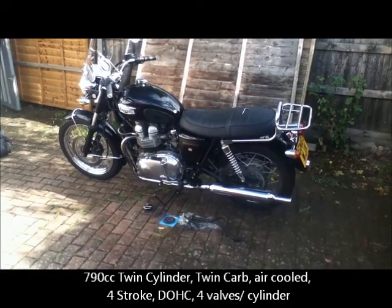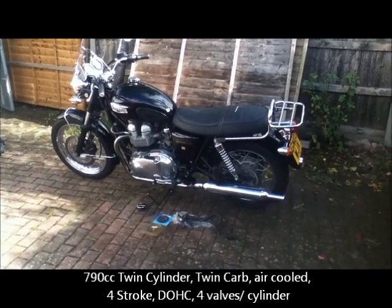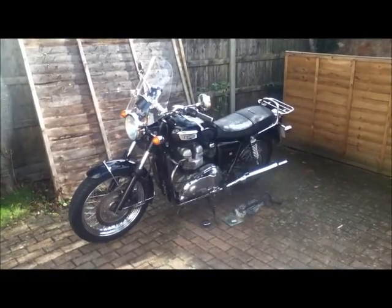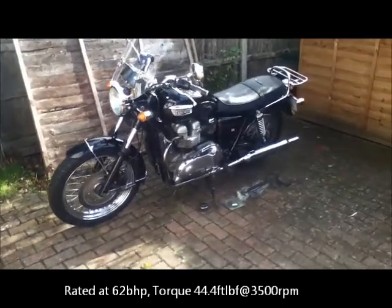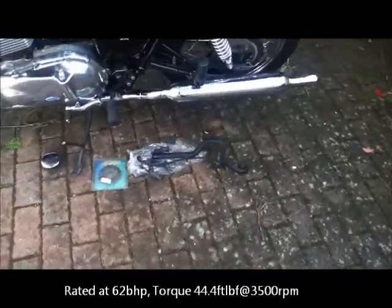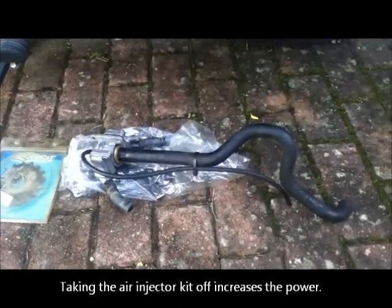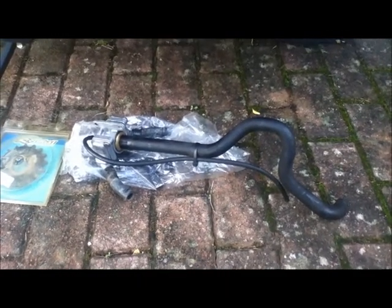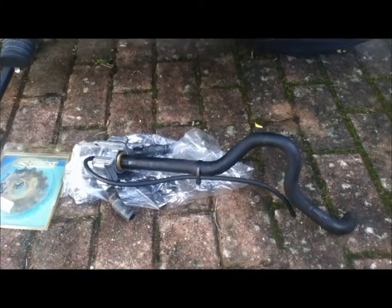This is my 2003 Triumph Bonneville, often called the Hinkley Bonneville, and I'm astonished by how good it is. When it was first bought back in 2003, some modifications were done almost immediately. One of the things done was that the air injector kit — this unit here — was taken off the bike. Apparently this reduces power and makes the exhaust pipes go blue, because it injects air directly into the cylinder and basically makes it run very hot.